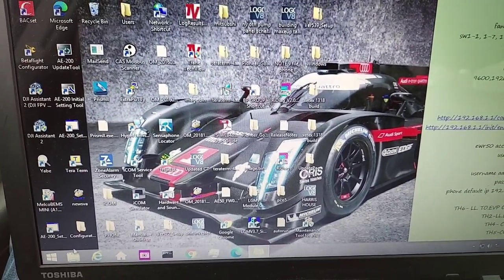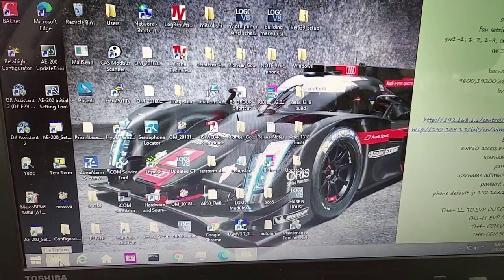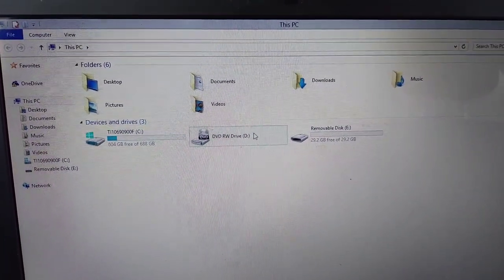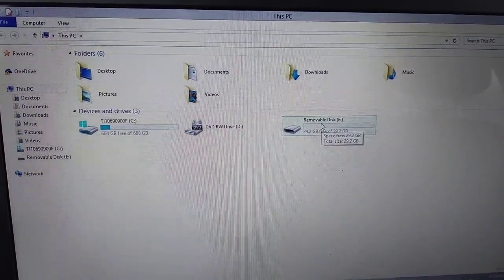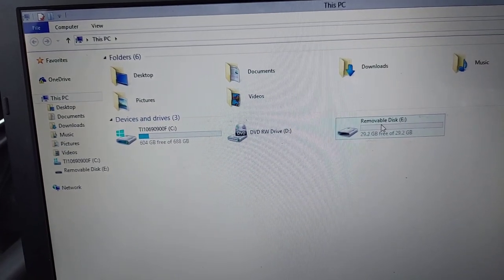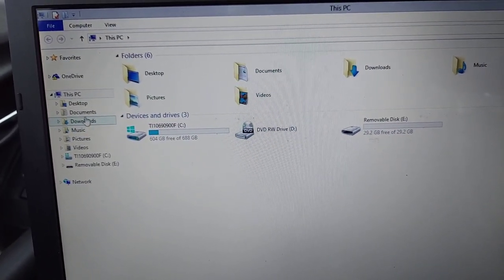If you're not familiar with Windows, you want to open 'My Computer' — click on that tab right there. This is where you'll find your thumb drive. You can see it's already formatted, and there it is right there. Now let's go find those firmware files.